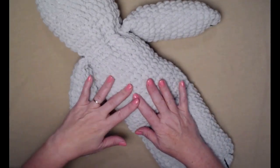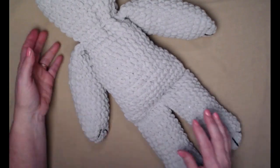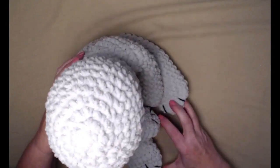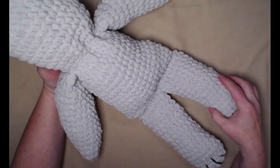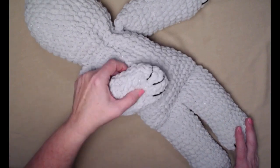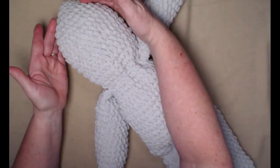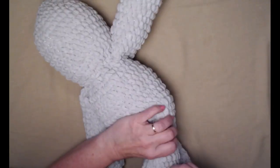We have now completed step number three — the arms and the legs of our puppy. I really like this style because you can set it up and make it look like a puppy, or it works as a basic baby doll pattern too, except it has paws. In step number four we're going to be making the ears, the snout, the eyes, and then also adding a tail.